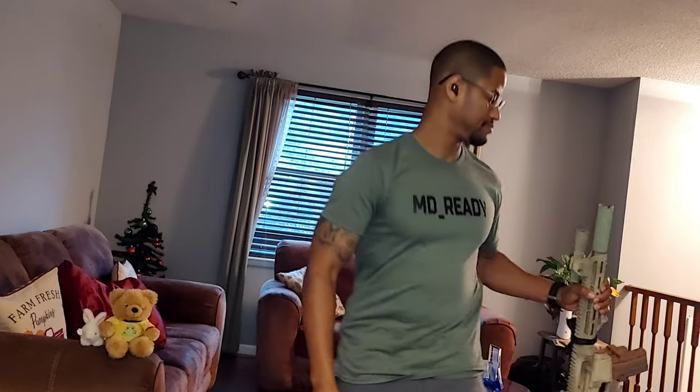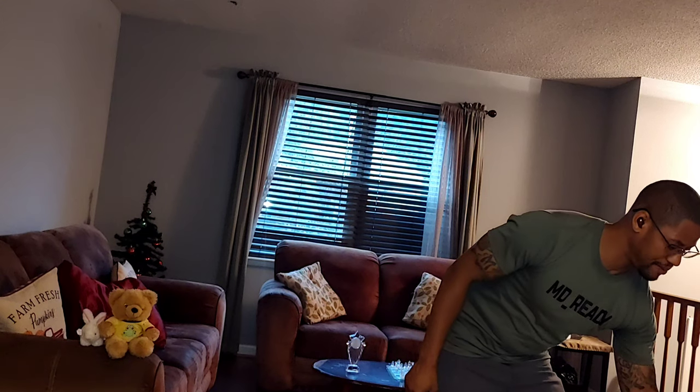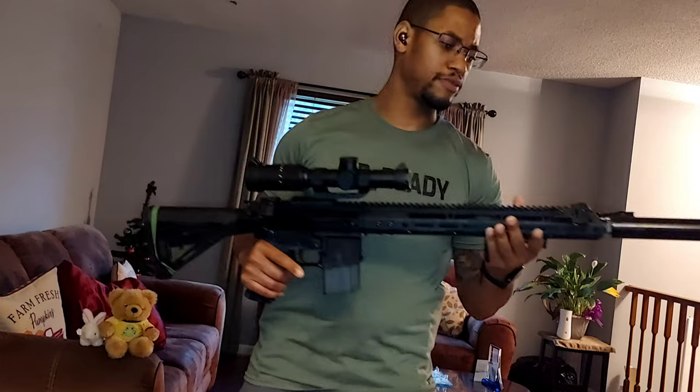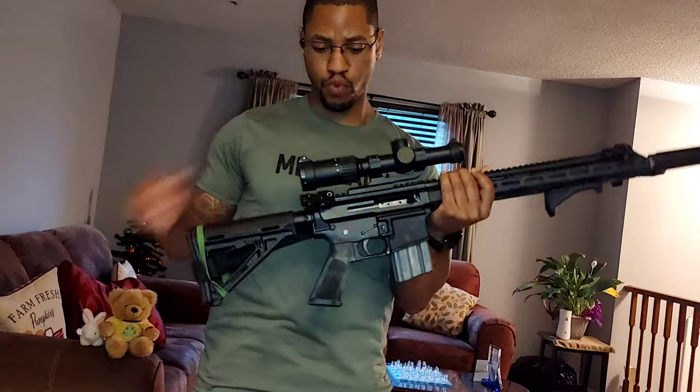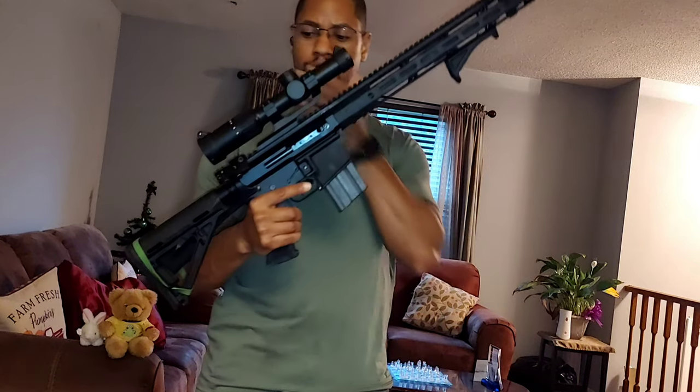Now let's jump into what is kind of becoming the fad — the theme — but it still has good use. This gun is loaded and hot, but there's no round chambered. This is my SPR, my special purpose rifle. We're actually talking about magnification, so this is a Monster Tactical 1-6 LPVO. I'm starting to really follow LPVOs — this is my third or fourth one. I like these for a few reasons. Even though this is an SPR, this is not an 18-inch barrel; this is a 16-inch barrel with a 1-in-8 twist barrel.